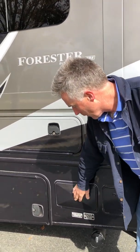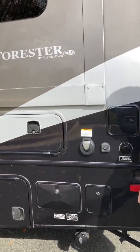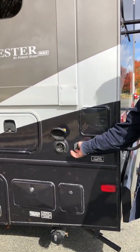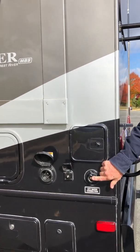Here is where your sewer outlet and valve connections are. And this is your drain. You've got your electrical connection cable, and then this is where you hook up your water hose.